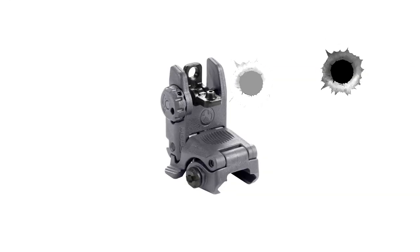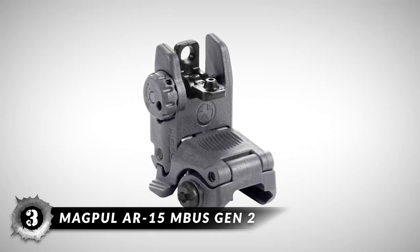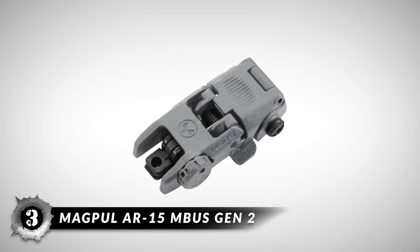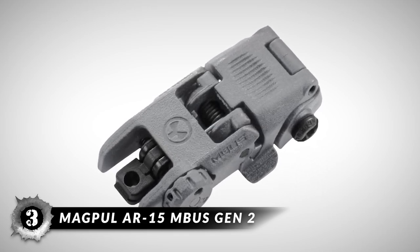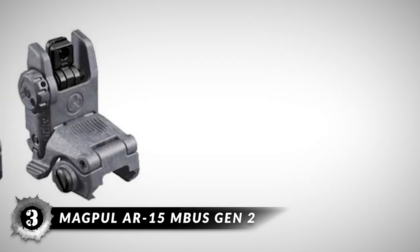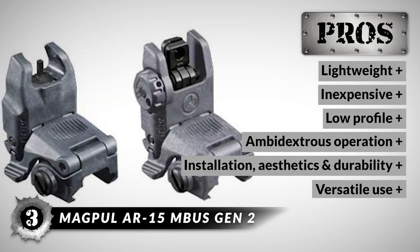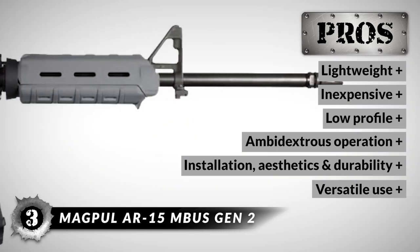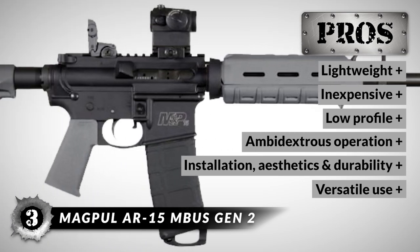Next, we have the Magpul AR-15 MBUS Gen 2. This sight features a spring-loaded ambidextrous mechanism that can fold down the sights with a simple button push. It is a same-plane sight that takes less than one inch of space on your Picatinny rail and locks securely with a steel crossbolt. It has been manufactured using injection-molded reinforced polymer. Its pros are: lightweight, inexpensive, low-profile design, ambidextrous one-touch operation, easy to install, aesthetically pleasing, tough, and good for hunting, target practice, and competitions.